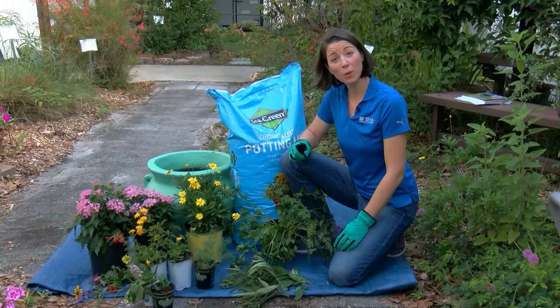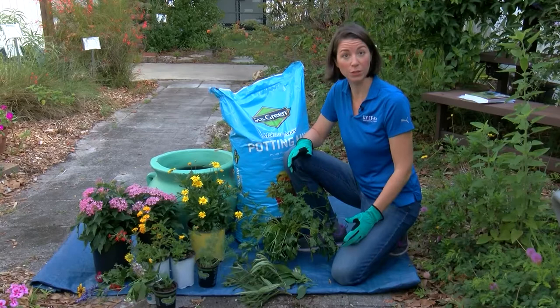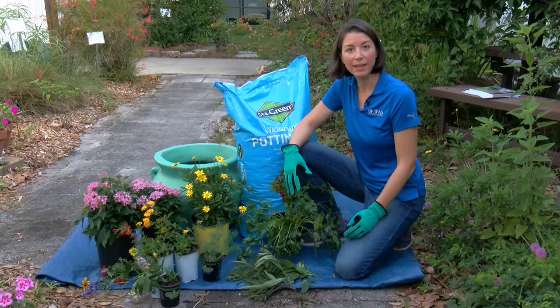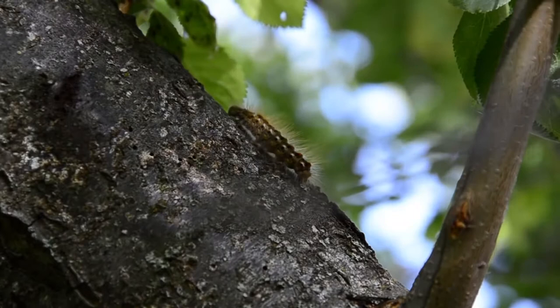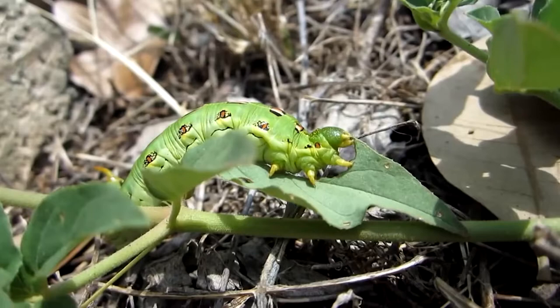So if you want to make your own butterfly container garden, you'll need just a few things. You're going to want to start off by finding what we call larval host species. These are plants that are going to support the caterpillars — it's where the adult butterflies are going to lay their eggs, so when those caterpillars come to life they're actually going to eat the leaves of these plants.